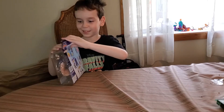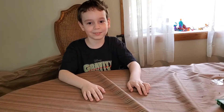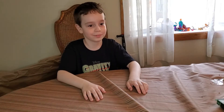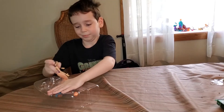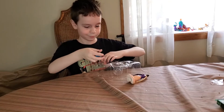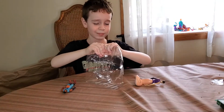Oh, that was loud! We got the figures out. That was very loud. There we go.